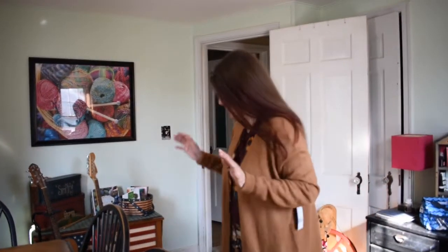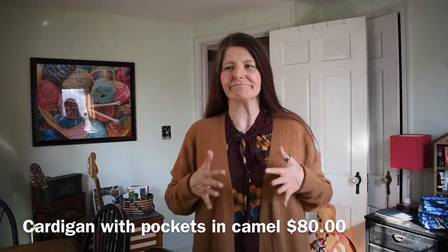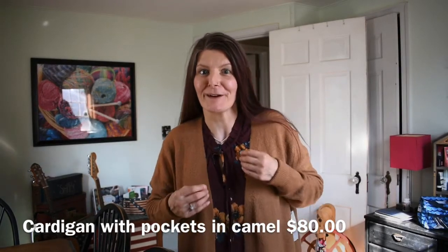Two pieces down, five to go. Next up, I put on two more pieces with those leggings I had on before — a sleeveless top and a cardigan. Let's go over the cardigan first. The color on it kind of sparks a whole fuzzy bear feeling to me.